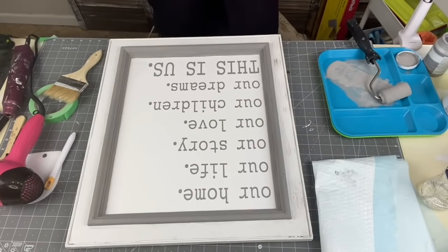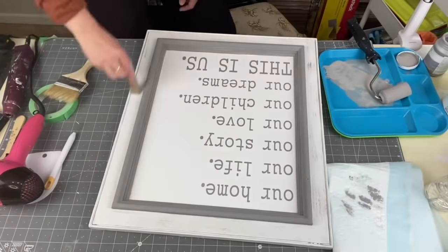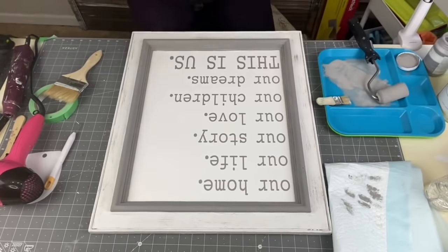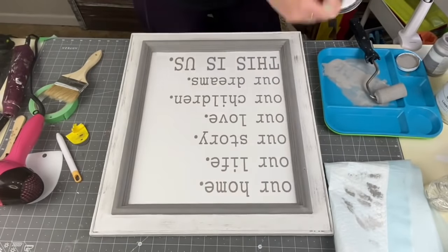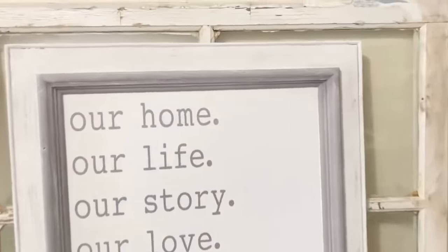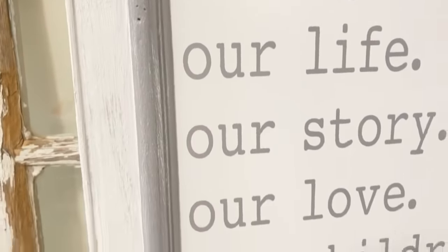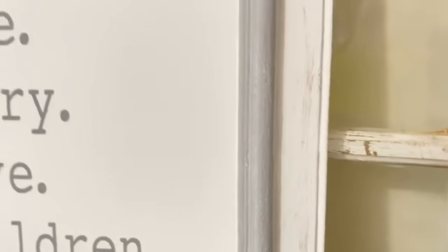I'm taking my mini distressing brush by Plaid and distressing the edges on the outside to really bring that texture out. Then I'm taking the white and distressing the gray a little bit to make those lines stand out. Look at the beautiful texture — I'm absolutely obsessed with it. If you can get your hands on cabinet doors, grab some because they are amazing for making signs.